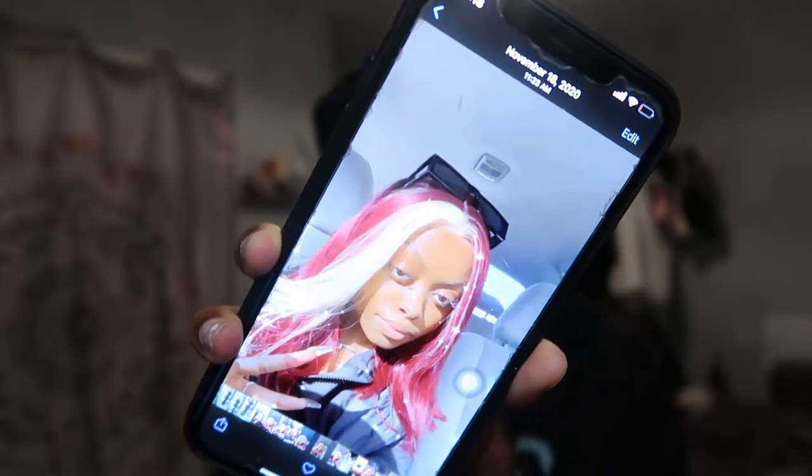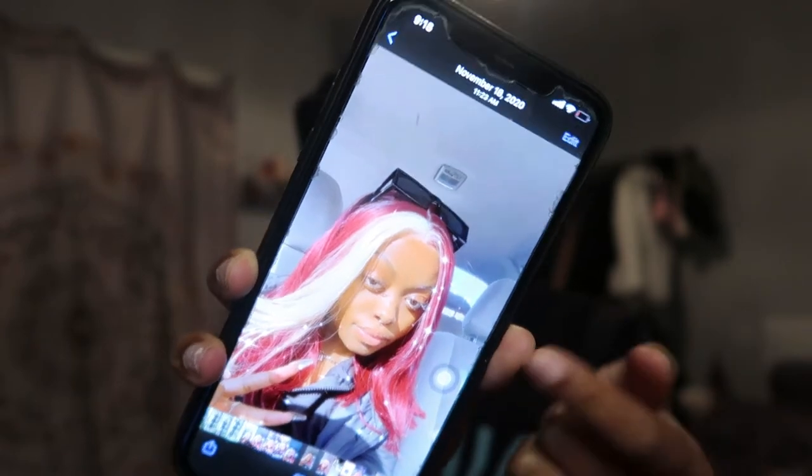The last wig I put real effort into was right before I got sick — that was November 18th, literally two days before I went into quarantine. And the wig before that was my gray hair.